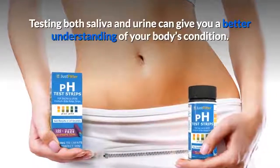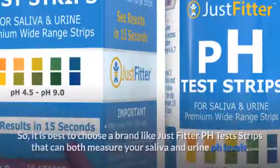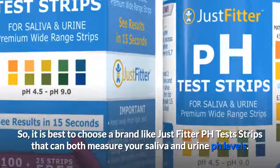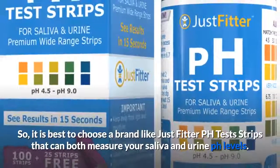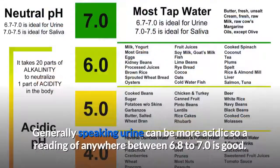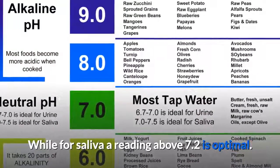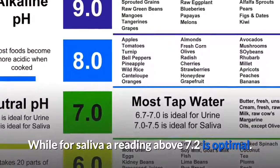Matching the nearest color will give you an idea of how acidic or alkaline your body is. Testing both saliva and urine can give you a better understanding of your body's condition, so it is best to choose a brand like JustFitter pH test strips that can measure both. Generally speaking, urine can be more acidic, so a reading of anywhere between 6.8 to 7.0 is good, while for saliva a reading above 7.2 is optimal.